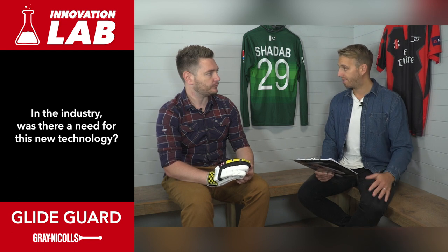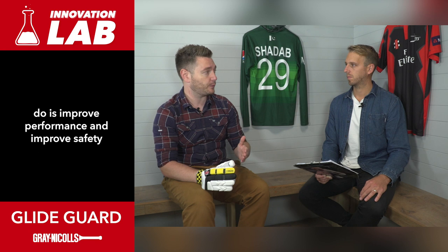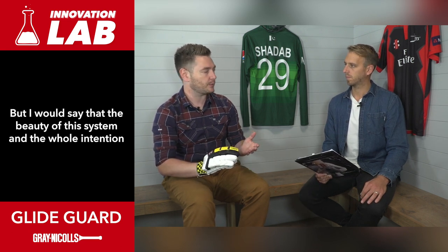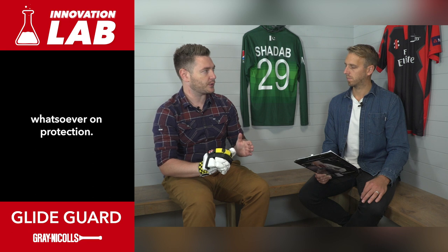In the industry was there a need for this new technology? It's possible for people to think that sometimes changes we make to our equipment are arbitrary - it couldn't be further from the truth. What we're trying to do is improve performance and improve safety simultaneously. If you're improving safety that can sometimes mean you're adding weight, adding volume, adding something which might make you more at risk because you're unable to play in a natural way. But the beauty of this system and the whole intention behind the design philosophy is to make sure that you get maximum feel and maximum flexibility without any compromise whatsoever on protection.